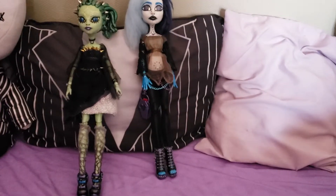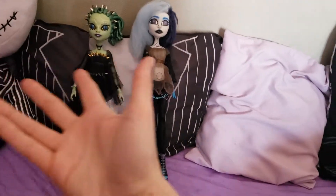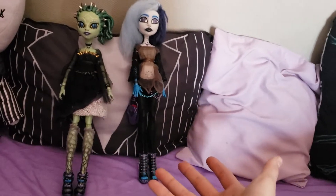Hey guys, it's Corianis and I want to show you my doll customs that I made.